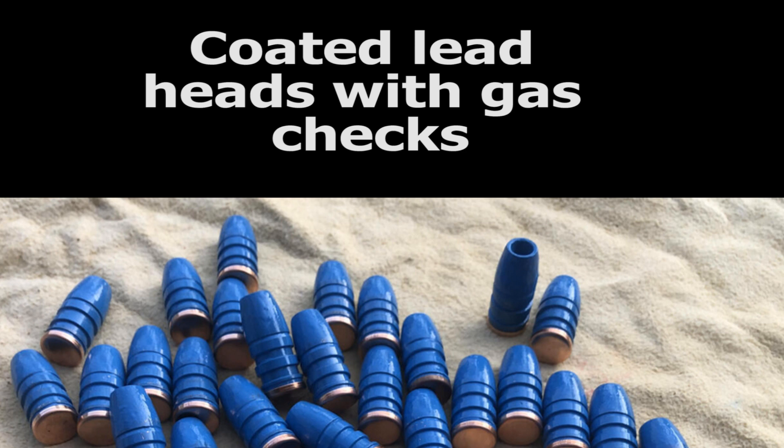On the side, he pointed out that lead heads should always have gas checks installed, and using them will dramatically improve accuracy.